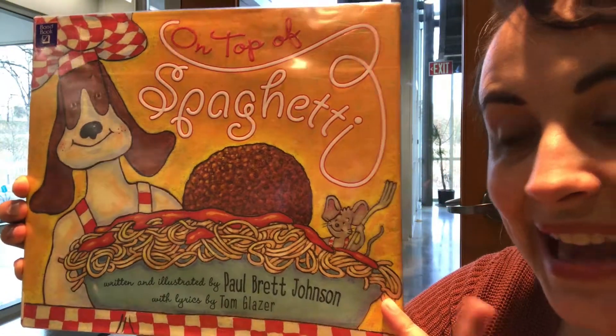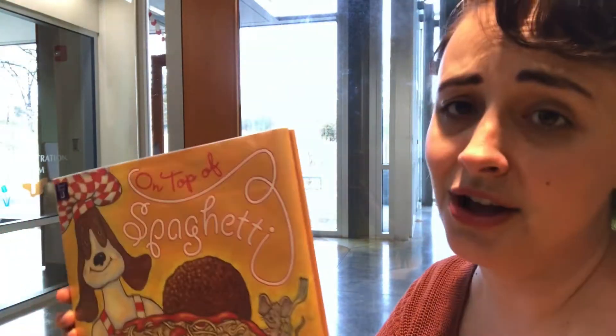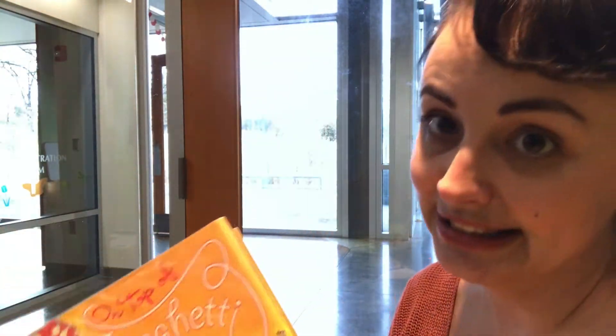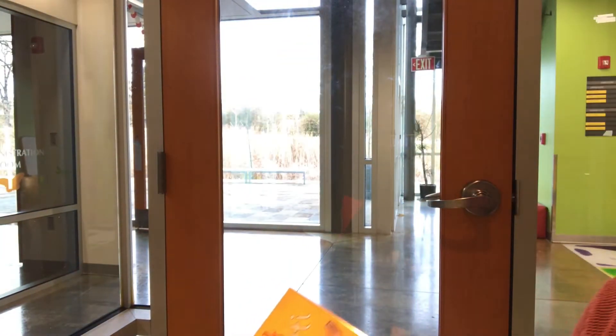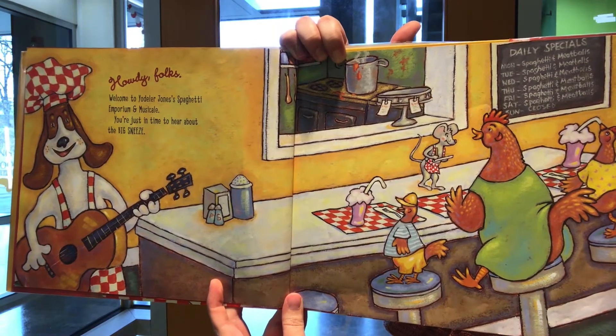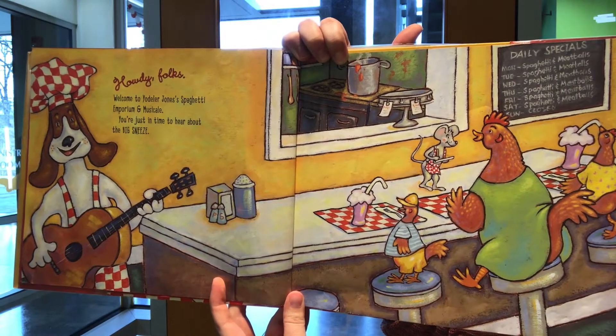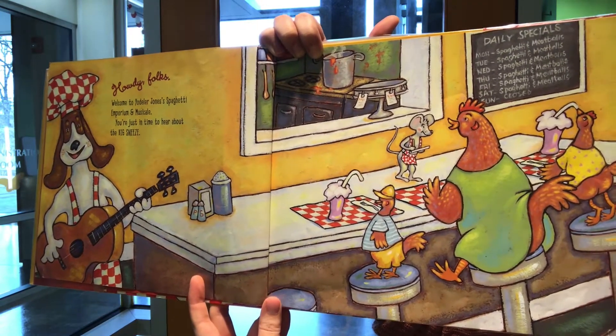Our story today is 'On Top of Spaghetti,' written and illustrated by Paul Brett Johnson, with lyrics by Tom Glazer. There are lyrics because there is a song in this story, in case you haven't heard it. It's published by Scholastic. Howdy folks, welcome to Yodeler John's Spaghetti Emporium and Musicale — you're just in time to hear about the big sneeze!